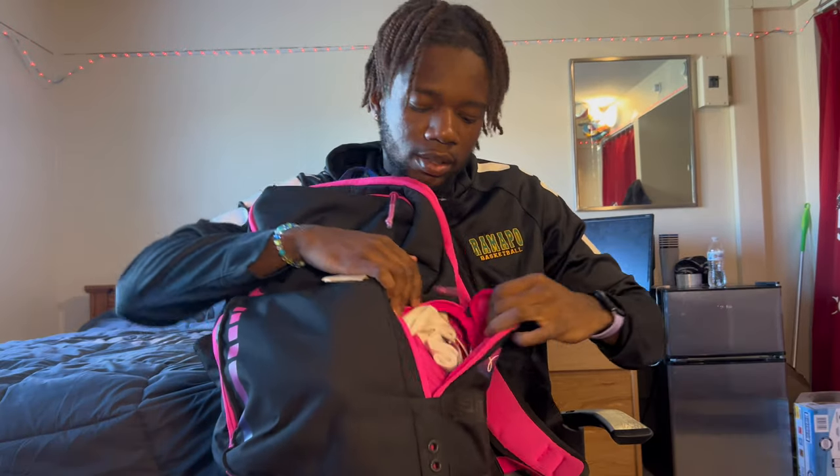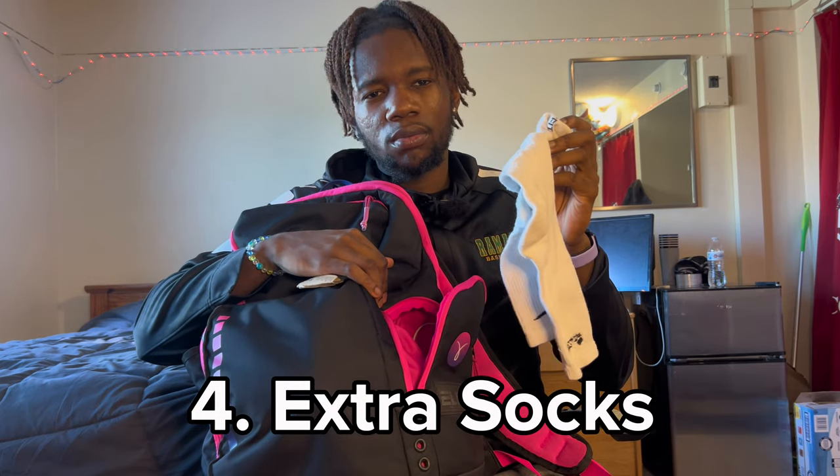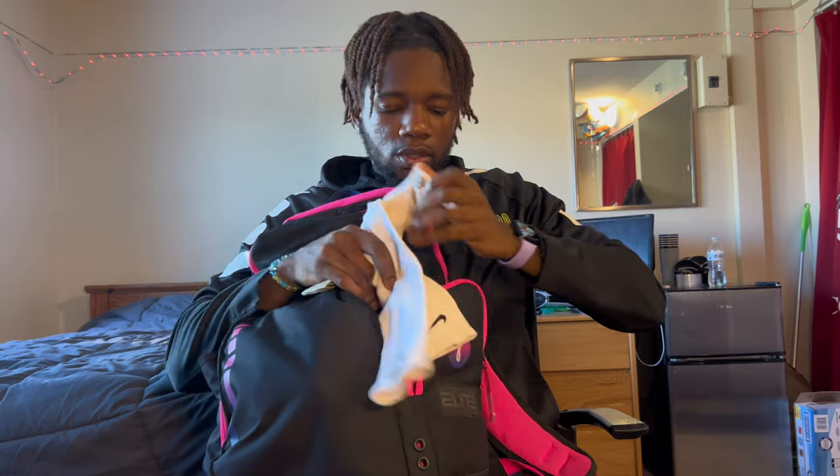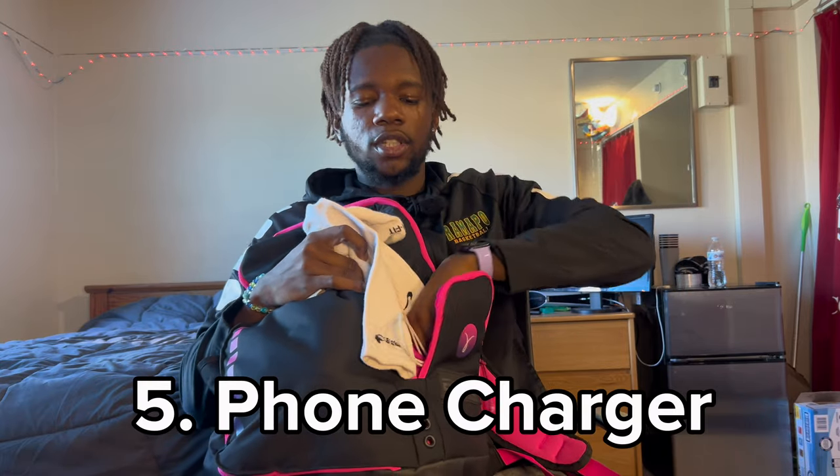On the extra side pocket right here we got some extra socks — if you know, you know. Sometimes I like to hoop with two pairs of socks so I keep an extra pair. You've also got a charger just in case your phone dies — just in case, why not.